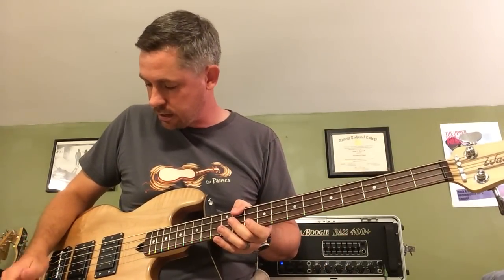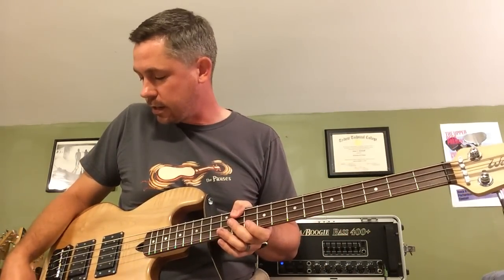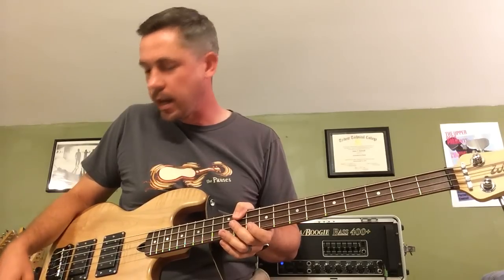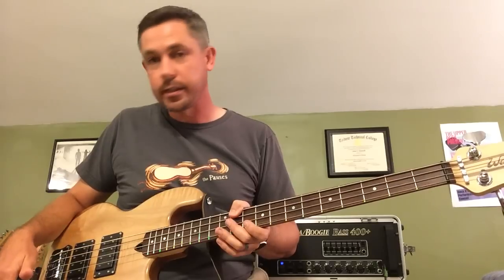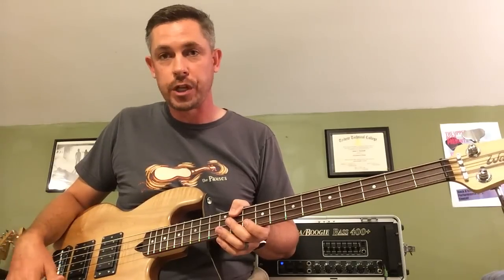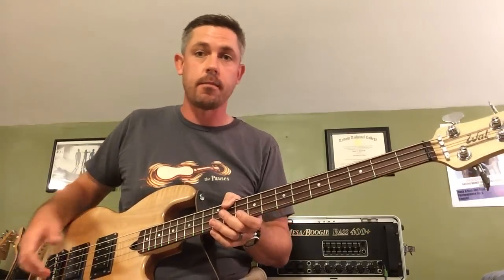Another sound you're going to like out of a Wall bass is the J-bass bridge pickup tone. For this one, I don't have any of the Q boost open — I just leave everything pushed in. I roll the tone off on the bridge pickup a little bit down to about six, and I blend towards the bridge pickup. That gives me kind of that biting jazz tone.